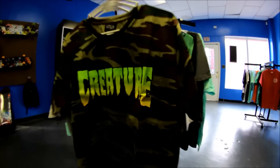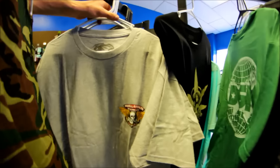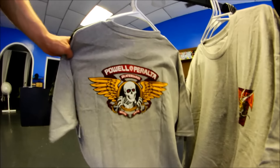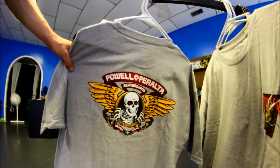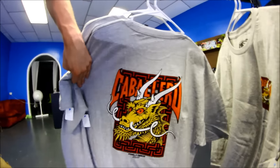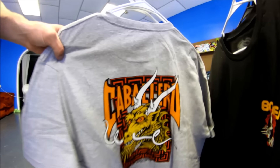Here are those shirts I promised you guys. You've got to have the camo — we're in the south, that's like dress code. We got the Powell Peralta Flying Skeleton — or Winged Skeleton, whatever the hell it's called — front and back print. Caballero Dragon with the big back print too. Another big Caballero Dragon.